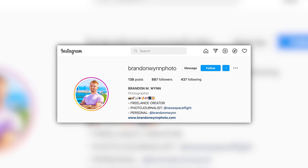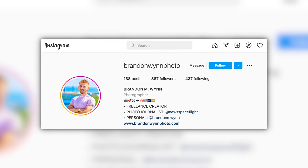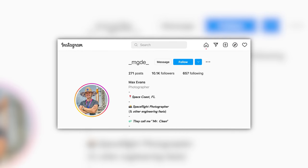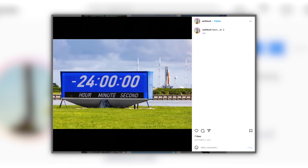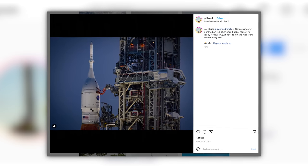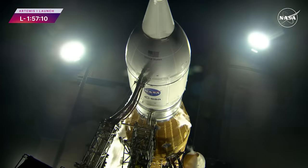My name is Brandon Nguyen. I'm a freelance still photographer and photojournalist for spaceflightnews.com. My name is Max Evans — I'm a launch photographer on the space coast of Florida, shooting for universetoday.com. Hey, I'm Seth Kirkowski, my Instagram is Seth Kirk. I've got about 14 Canon mirrorless cameras dotted around the space center, and I'm going to talk through some quick tips on how to photograph a rocket launch.